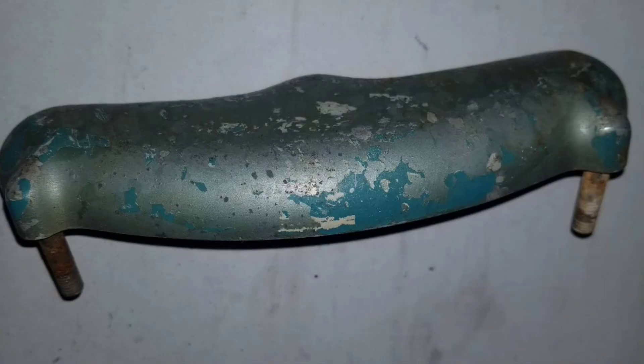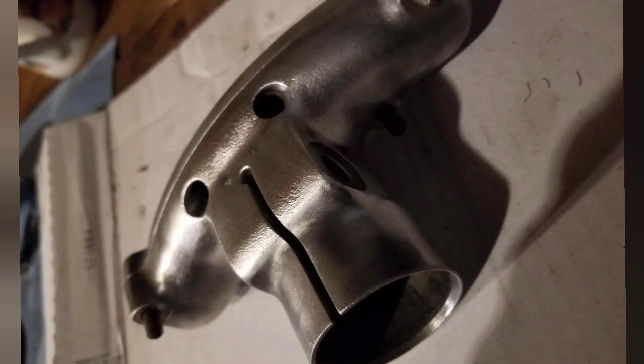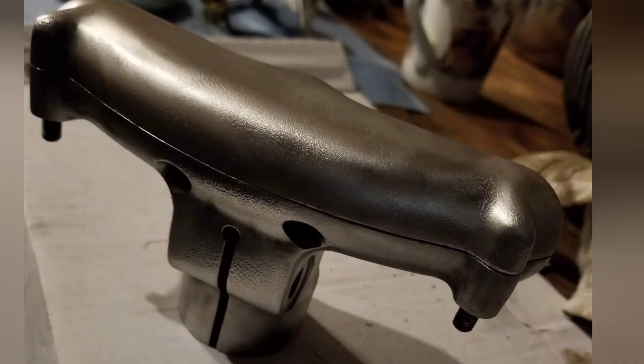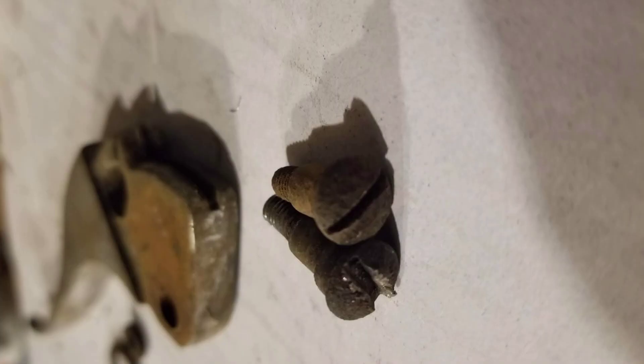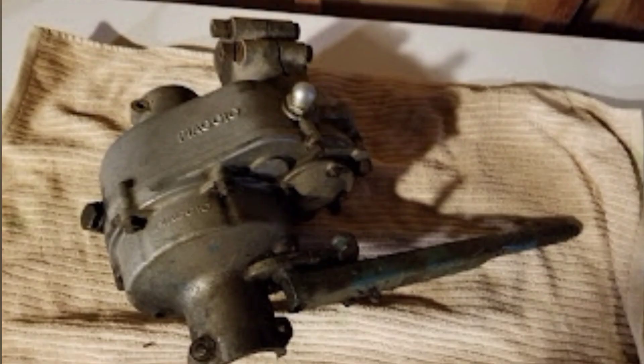Here's the handlebar clamp - the headset - before, with some of the nice green paint, and after cleanup. Here are the two parts together with the lever parts and the screws that hold them together. They were in pretty rough shape but again they cleaned up pretty nice and they didn't need any fixing.